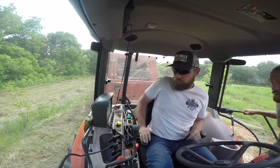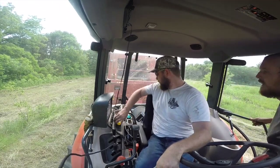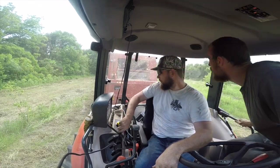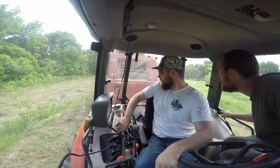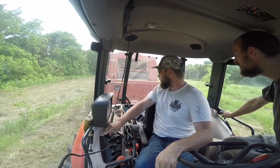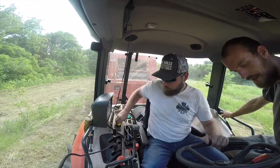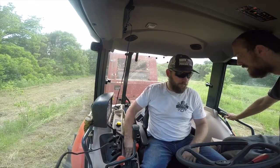Feather the PTO for about three seconds just to suck in the last of the net wrap — turn it off and it's ready to go. We can actually dump with the PTO running, there's a declutch that stops those belts. Cool, you can drop it and we're ready to roll. It's slow but I think it's still faster than the twine balers I've seen — though I really don't know what I'm talking about.